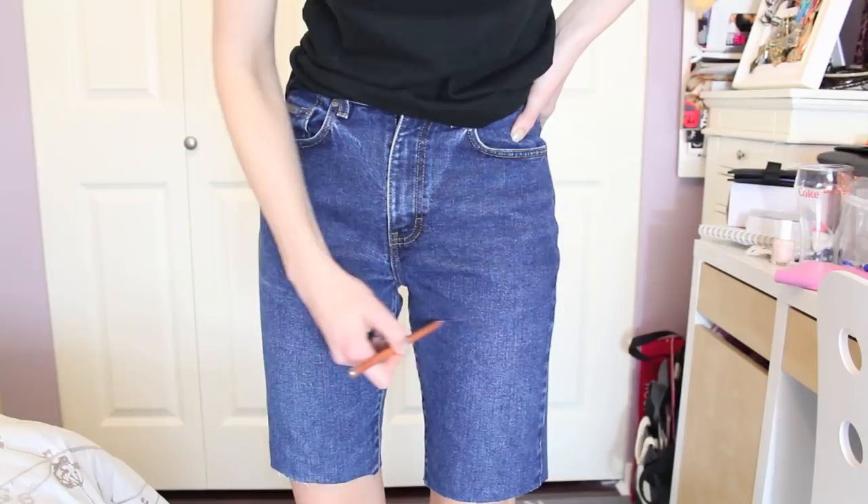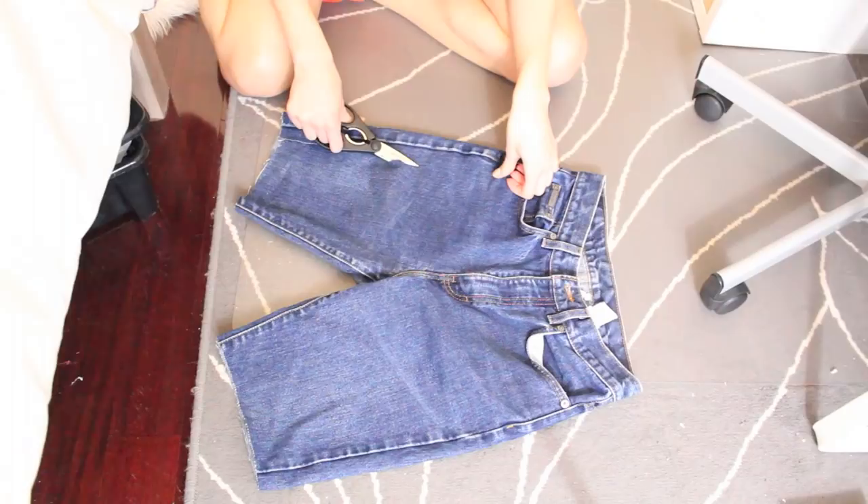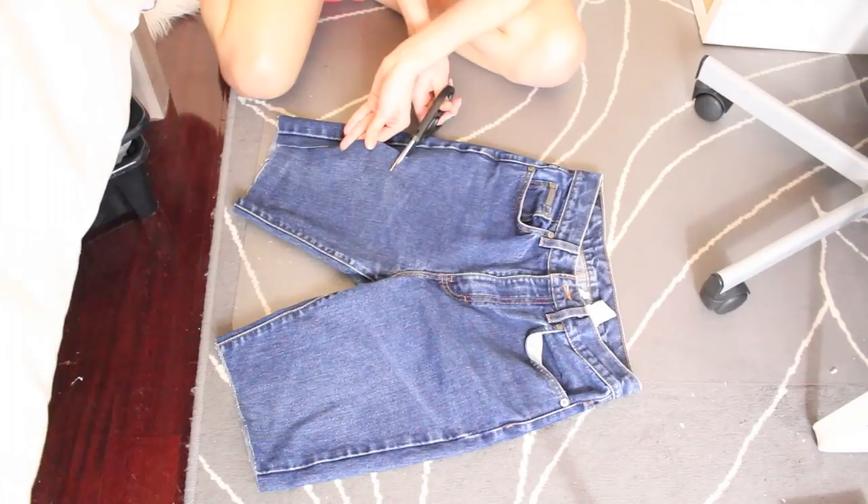Draw on whatever shape you want. I would suggest drawing it a little bit longer than what you want just in case you make a mistake, and then just go ahead and cut it out. I also think that the diagonal type of line is really flattering on most body shapes, so that's the type of shape that I went for.